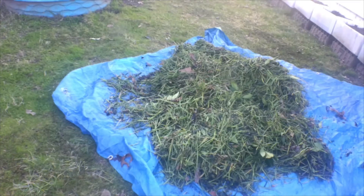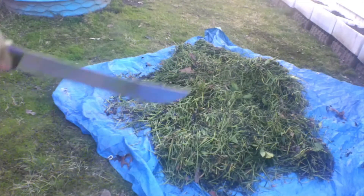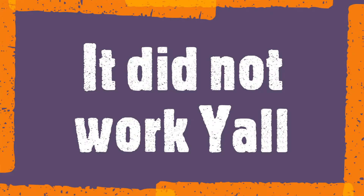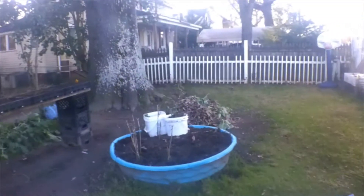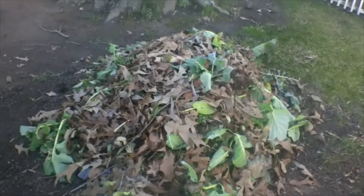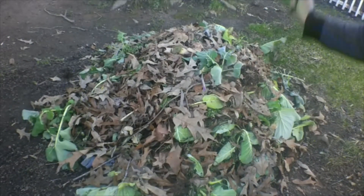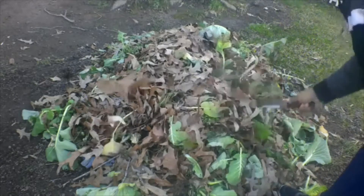You see how big those pieces are — it'll take forever to break down. So what I'm gonna do is take my trusted machete and chop some of this stuff down. I don't know if this is gonna work or not, but we're gonna try it. The rest of it we'll add over to our mulch pit, which is going to break down really good.